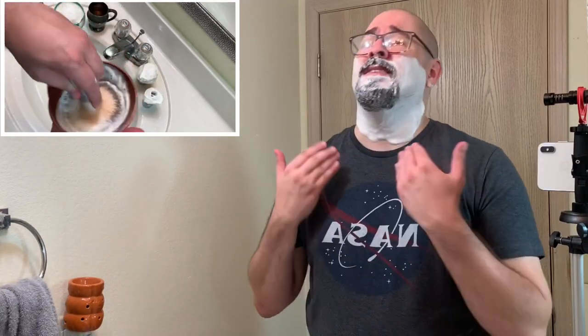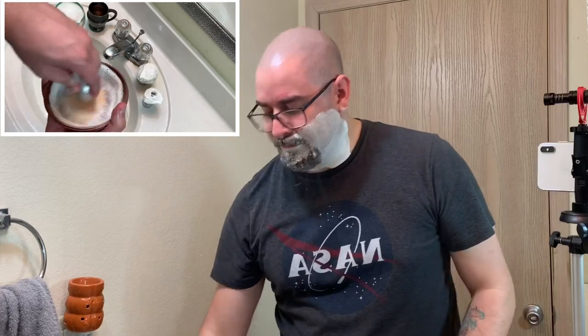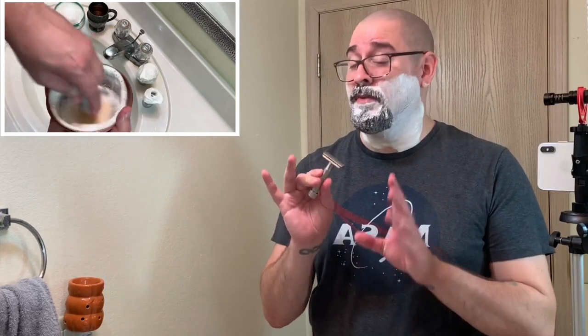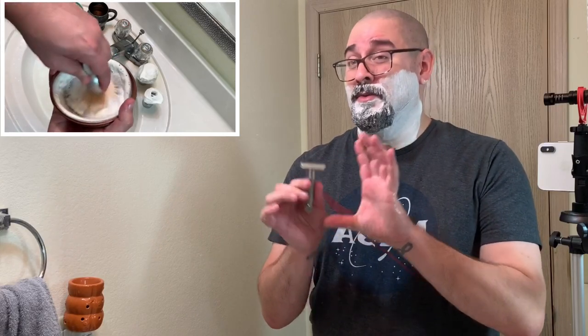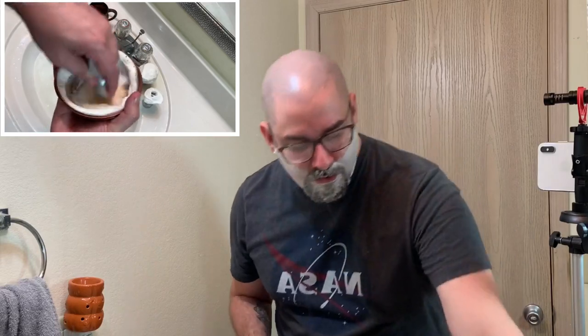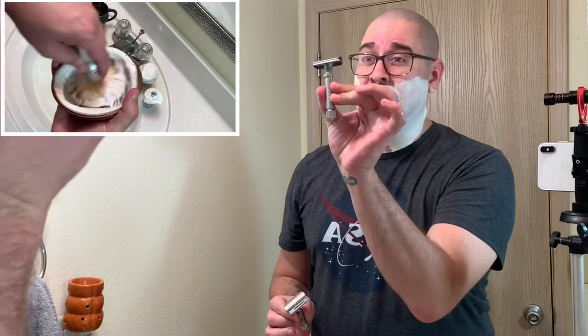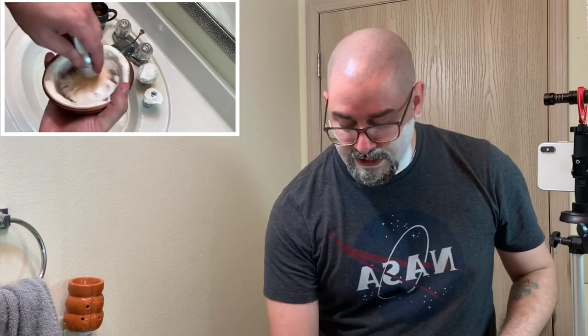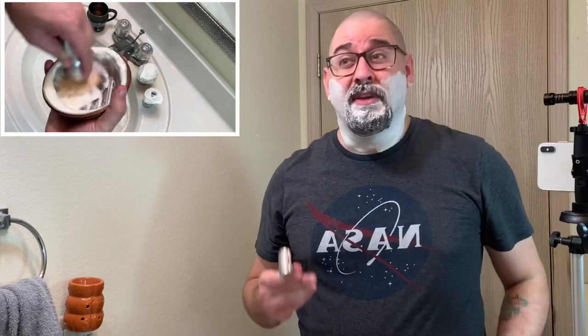You guys can see there it whipped up a great lather in no time. Now I'm going to be bringing out the Envoy and doing this — this is not the review for the Envoy. I will be doing a separate review for this razor, comparing it directly to the Rex Ambassador. The Feather blades didn't agree with the Rex Ambassador, but they do agree with the Envoy.